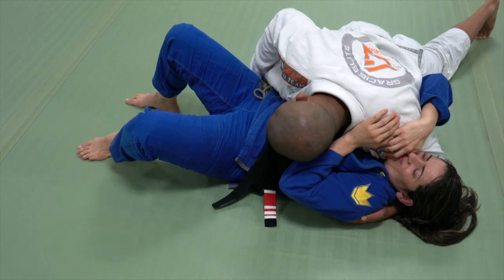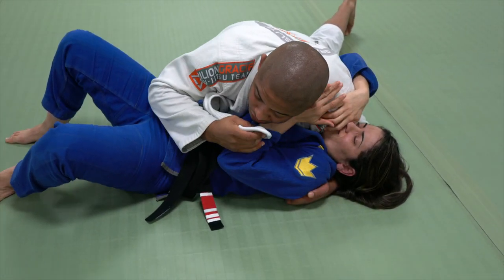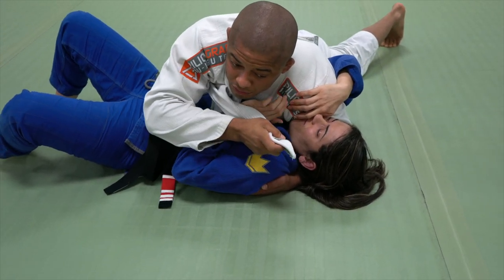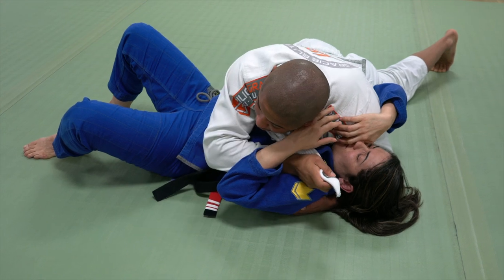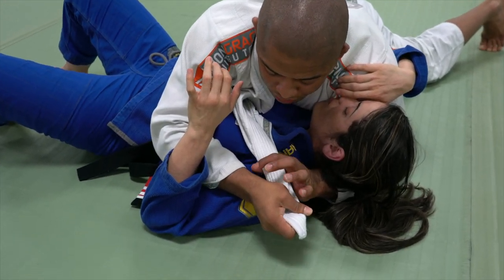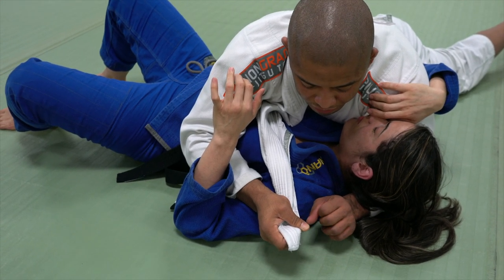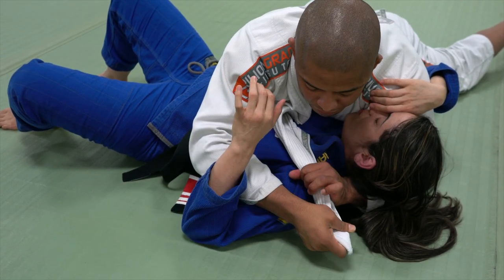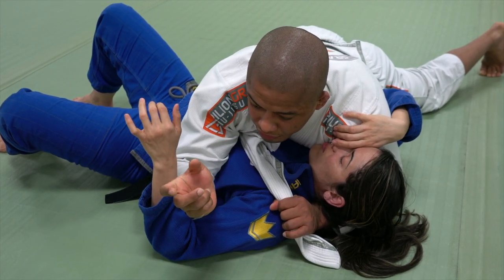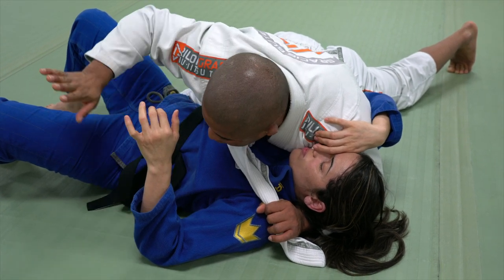She cannot replace the guard. So I'm going to open the opposite collar. If her arm is still here, you have to go under — if you go over it, you're going to have a lot of space. Make sure you go under the arm. Make a grip, palm facing down. The hand is going to squeeze using these three fingers right here. If you use four fingers, you don't have pressure.